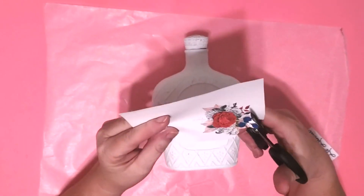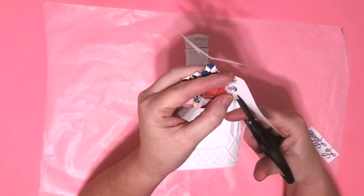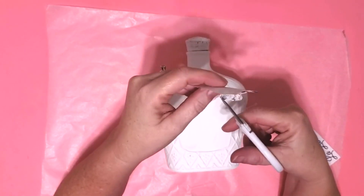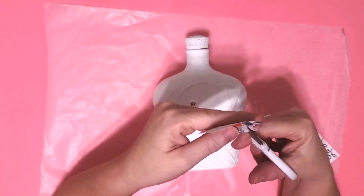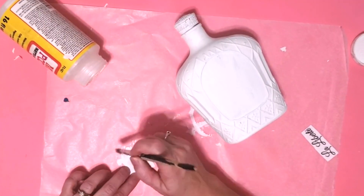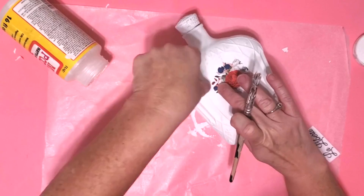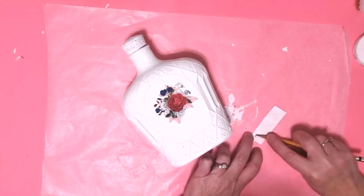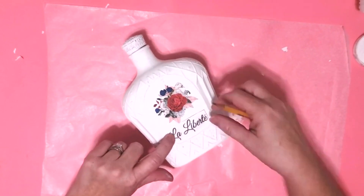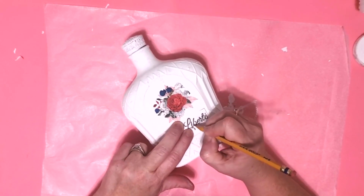Now I'm going to take that printable and I decided to use the piece on the bottom because I'm going to do the lettering myself. I'm fussy cutting it with my detail scissors, but you don't have to get in there as much as I did because the white actually blends into the bottle. Once I get that cut out I'm going to take some Mod Podge, put it on the back of my flowers, and apply it to my bottle. Now for the wording I flip it over, use a pencil and scribble on the back just like we did when we were kids, then put it on my bottle and trace over the letters — this transfers the image onto my project.